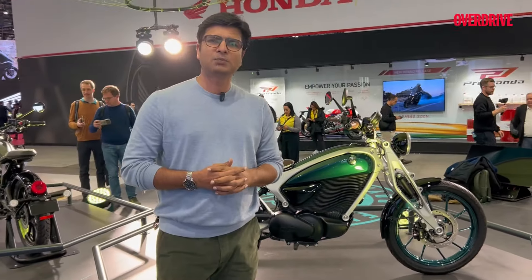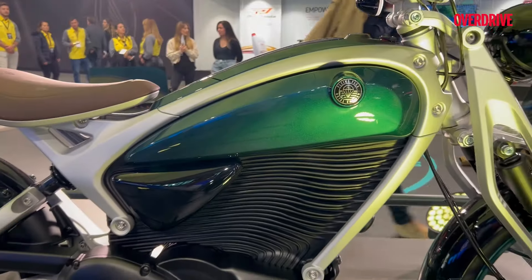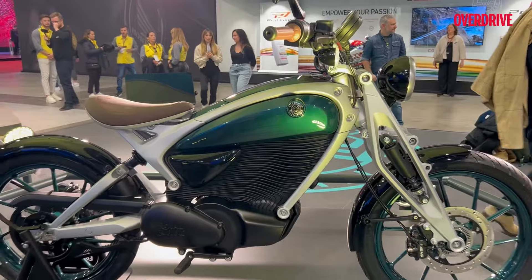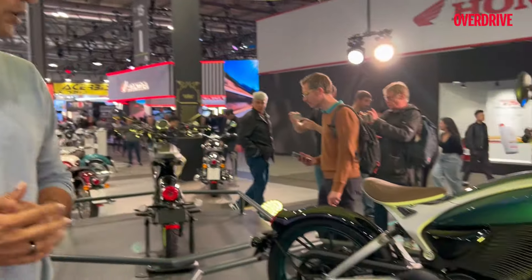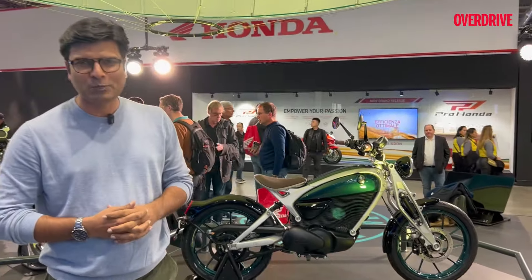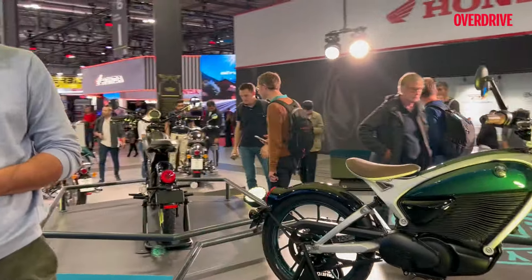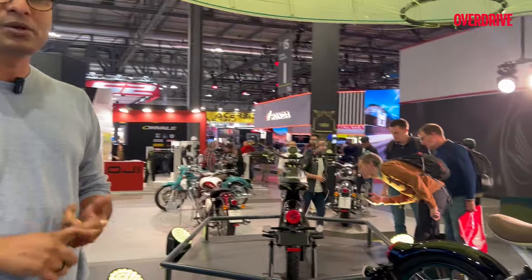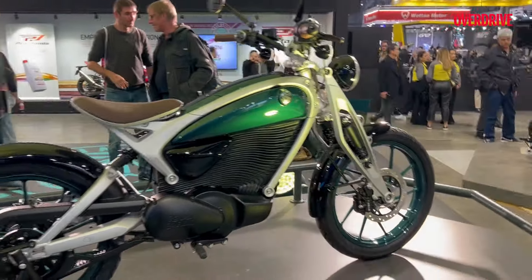Most of the electric two-wheelers are used for general commuting and utility purposes. This is a product which Royal Enfield hopes to appeal to those kinds of riders who are not too much into the thump of Royal Enfield — and that is something riders of our generation might miss. But let's see how this turns out — what kind of battery size, battery pack, battery chemistry, tire size, and what the final figures are.